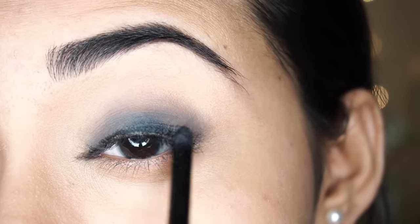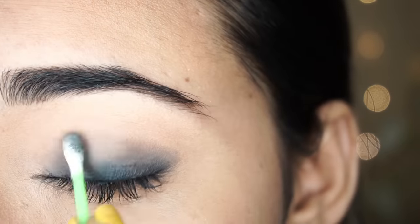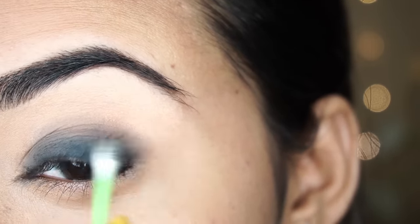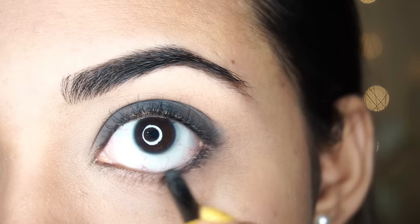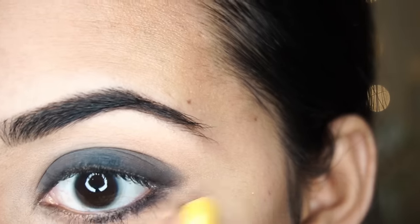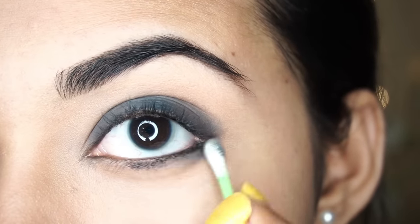This is a very important step. I can apply it again on my waterline and then blend it again. I apply it along the lower lash line, then blend it with my Q-tip and also blend the upper part.